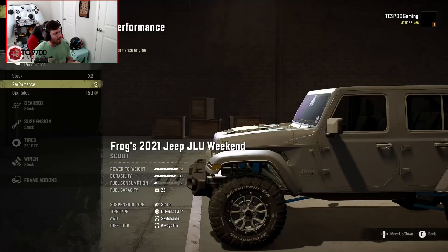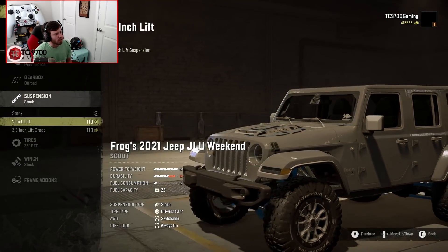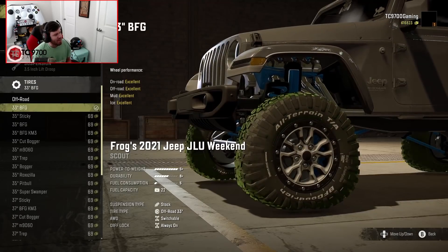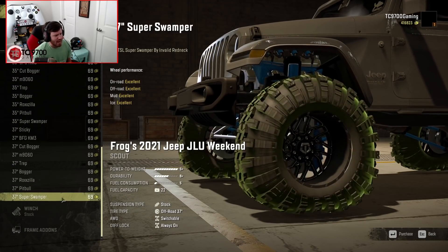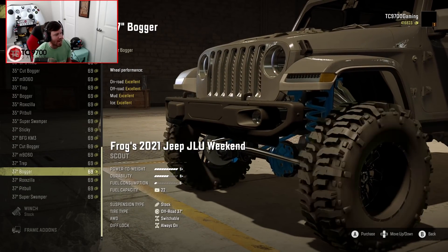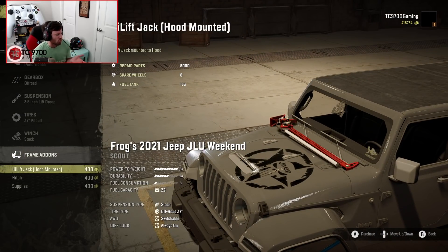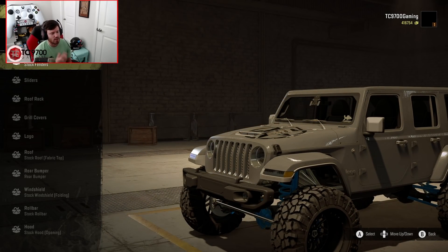Engines-wise, you have the same options. Gearbox-wise, you also have the same options, but suspension-wise is where it starts to get different. We're going to do the 3.5-inch lift droop — droop basically means it's going to have a lot more down travel and thus be a lot more flexible on obstacles. As far as maximum tire size goes on this variant, the biggest you can go is a 37. I'm actually okay with that because that's a super realistic size for a Jeep like this.